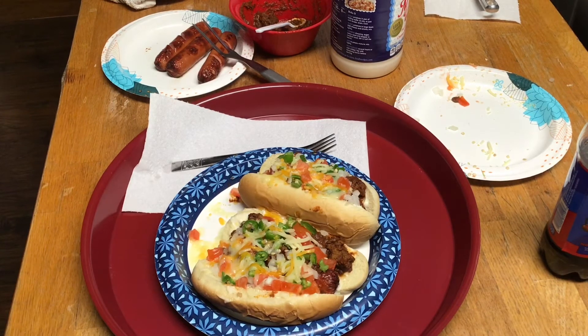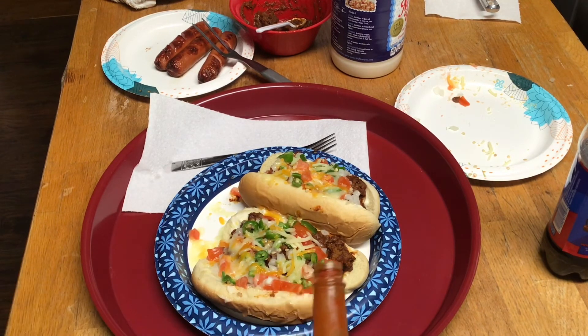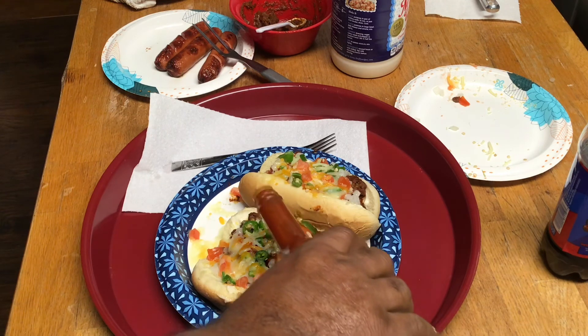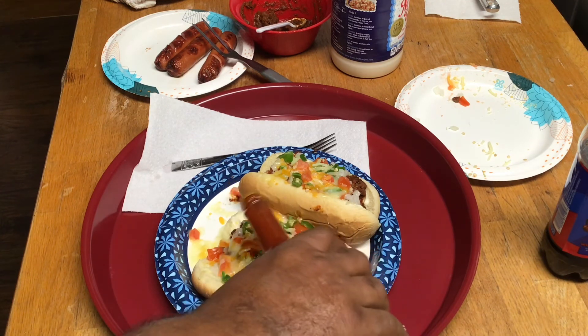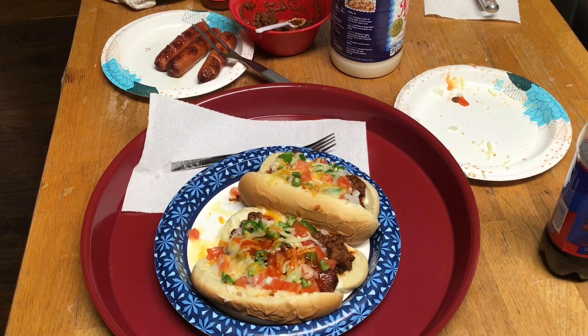Alright fam, now it is Big Poppy's chili dogs. It ain't how you look in the kitchen, it's how you cook in the kitchen. You ain't gotta look good to cook good - let's get on in that kitchen and cook up something good to eat. We're gonna hit it with just a little bit of Louisiana hot sauce on one of them. Please like and subscribe, join my channel - Big Poppy out.